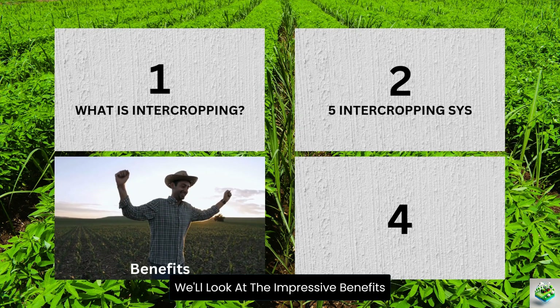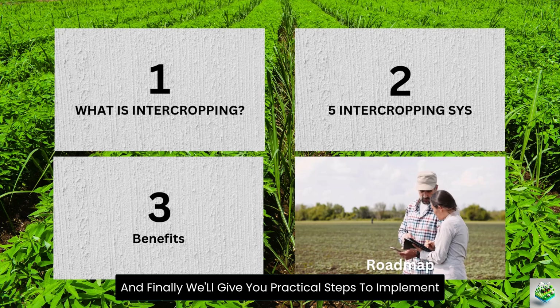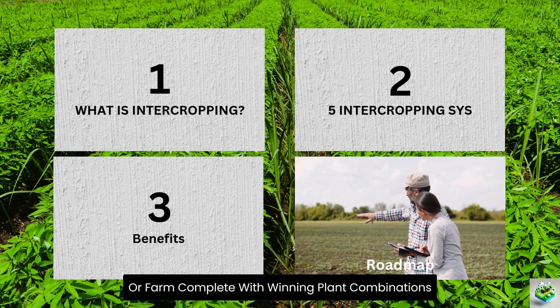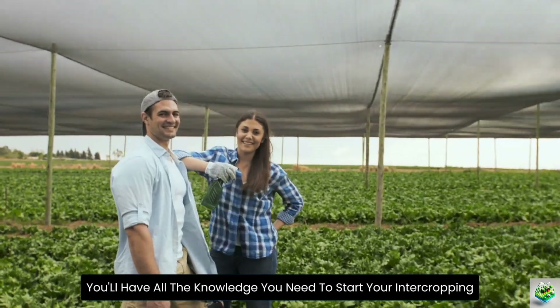In the third segment, we'll look at the impressive benefits that make intercropping worth trying. And finally, we'll give you practical steps to implement intercropping in your own garden or farm, complete with winning plant combinations that are proven to thrive together. By the end, you'll have all the knowledge you need to start your intercropping journey.